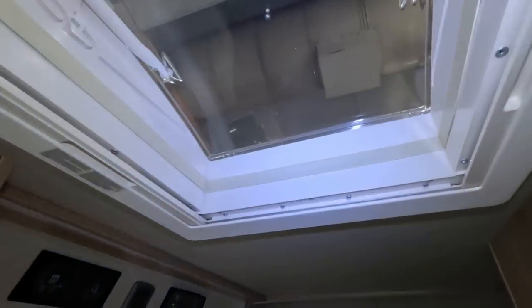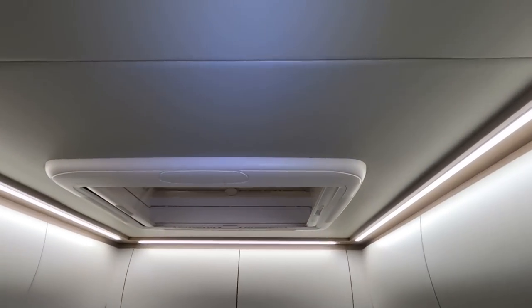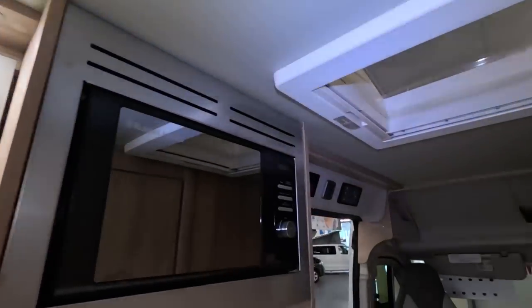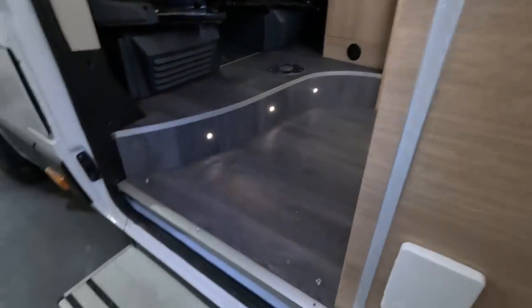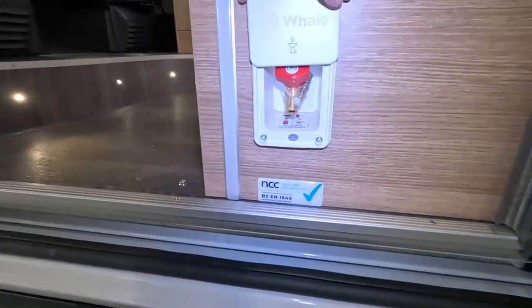There's no fan in the kitchen, just a skylight — actually there is another skylight there, so there's two skylights. Moving outside, you've got the step, and there's a whale barbecue point there — obviously you can only use that with the door open, but it's somewhere to put it.